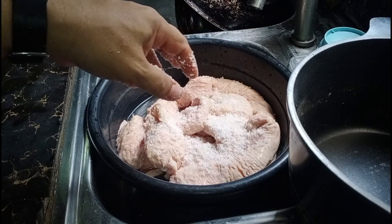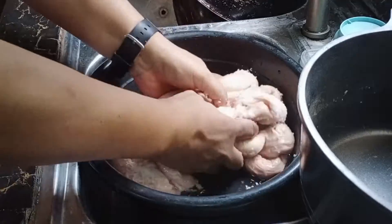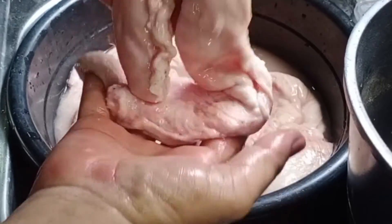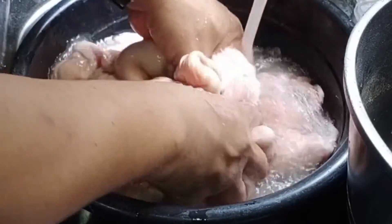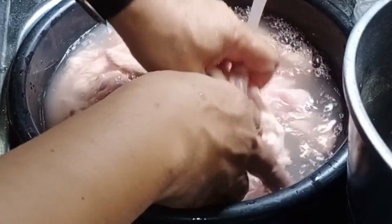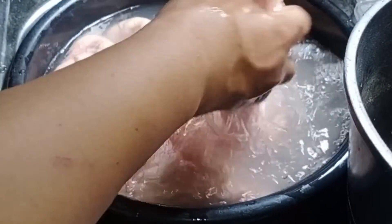Ang gagawin natin dyan is mamasahin natin. Dahil nalamas na natin siya sa asin, ang gagawin naman natin ay uhugasan na natin siya para mawala yung mga anggo-anggo, yung amoy-amoy dito sa ating tumbong ng baboy. Kaya magpiprepare tayo ng duya, pabinta, at ng asin para sa ating palambot nitong ating tumbong ng baboy. Alright, let's go!